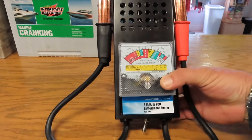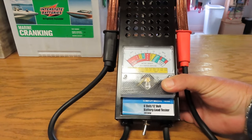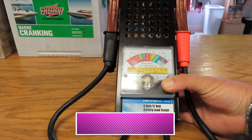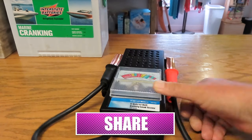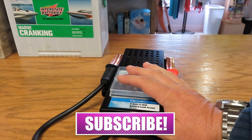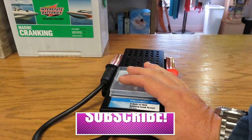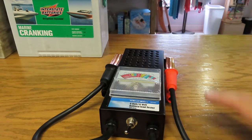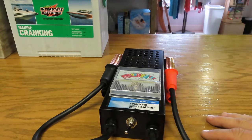Go get yourself the Centech 6-volt and 12-volt battery load tester from Harbor Freight — it's $19.99 and very much worth it. Get your 20% off coupon and take it with you. Anyway, this is Jason with 'Jason Fixed It and You Can Too.' Hope you got something out of this. If you did, please leave a comment, make sure you subscribe, and have a great day.